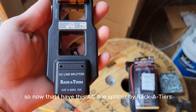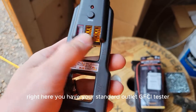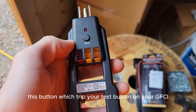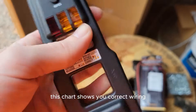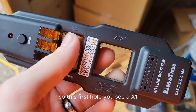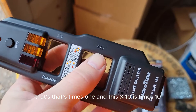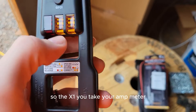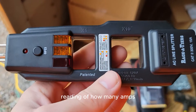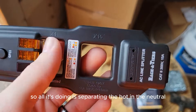Now that I have this AC line splitter by Racketeers open and out of the box, I want to show you the functions. You have your standard outlet GFCI tester, a test button to trip your GFCI, and a chart showing correct wiring. These two holes here are a big factor — the first hole is x1 (times one), and the x10 hole is times 10. You wrap your amp clamp around x1 for the true reading of how many amps whatever you plug in is pulling — it's just separating the hot and neutral.